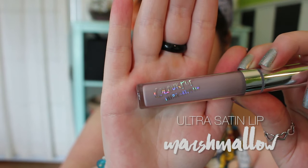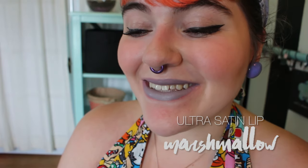The first color we're swatching is Marshmallow, which is actually an Ultra Satin. This is my first experience with the Ultra Satin line from ColourPop, and they are very nice to wear. They have a smooth, creamy consistency, almost like a mousse texture, and they sit so nice on the lips. They do have a kind of odd flavor — almost bitter — but it fades after a few moments.